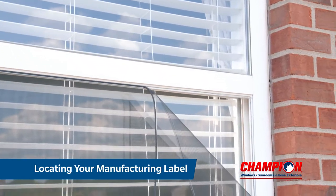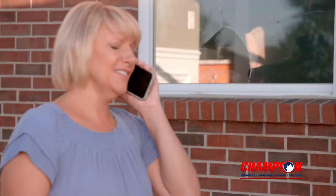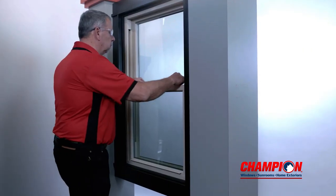We get it. Accidents happen. The Champion Limited Lifetime Warranty has you covered. Replacement sashes and parts are easy to order. All we need is the information from the manufacturing label on your window.